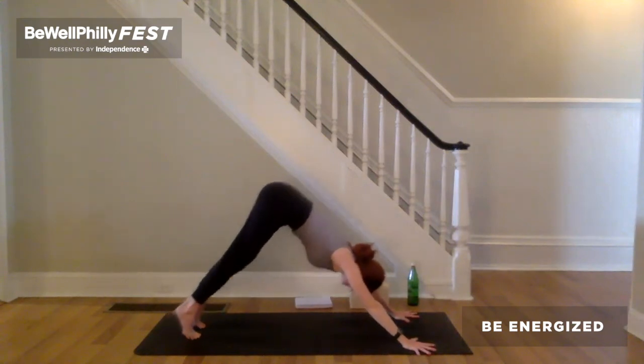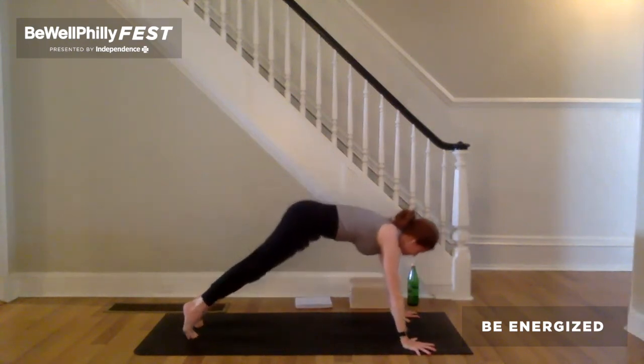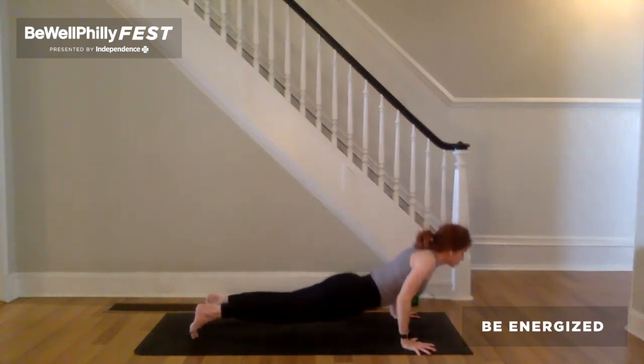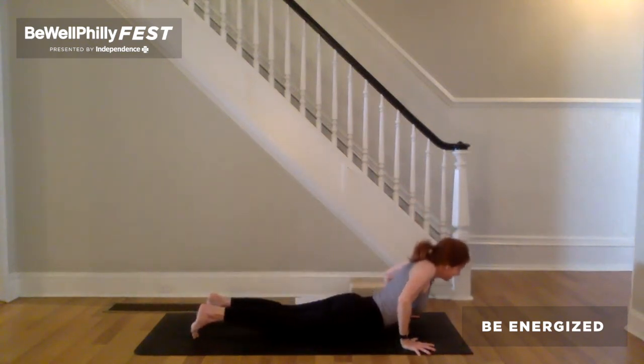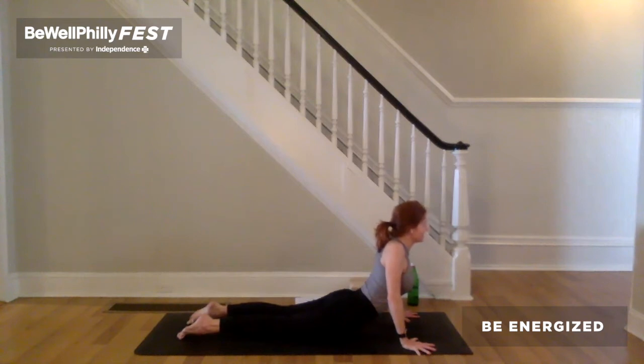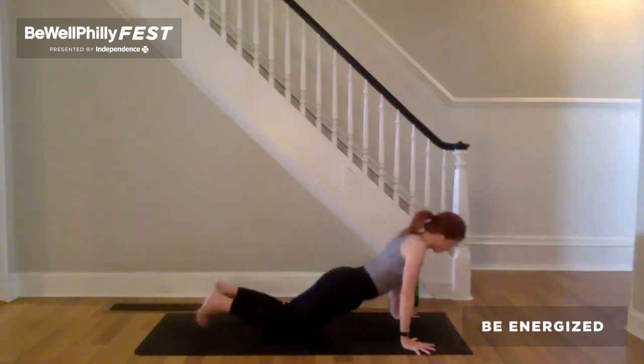Inhale to plank. Exhale, bend the elbows wide. Heart forward and down — chaturanga. Cobra, cobra dog or up dog. Keep those hands rooted. Tops of the feet rooted. Exhale, downward facing dog. Deeper breath in. Longer breath out.